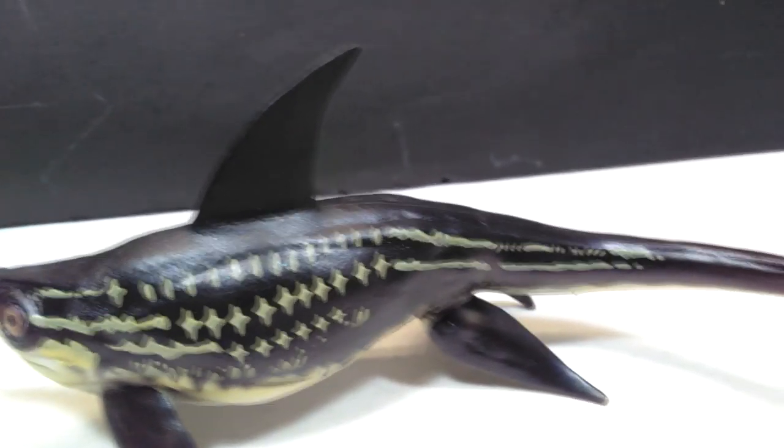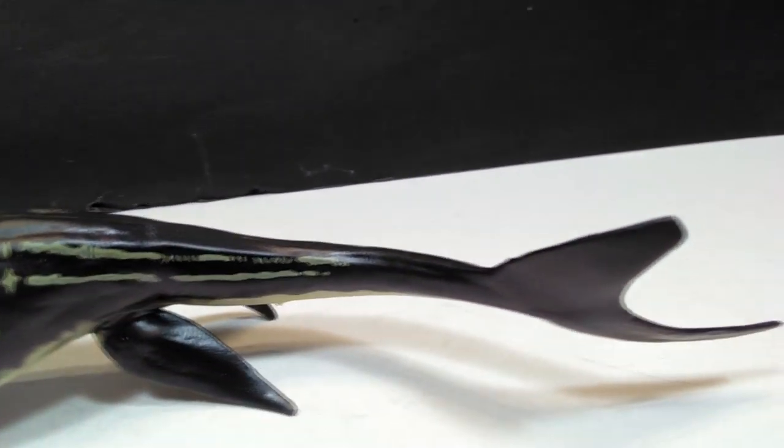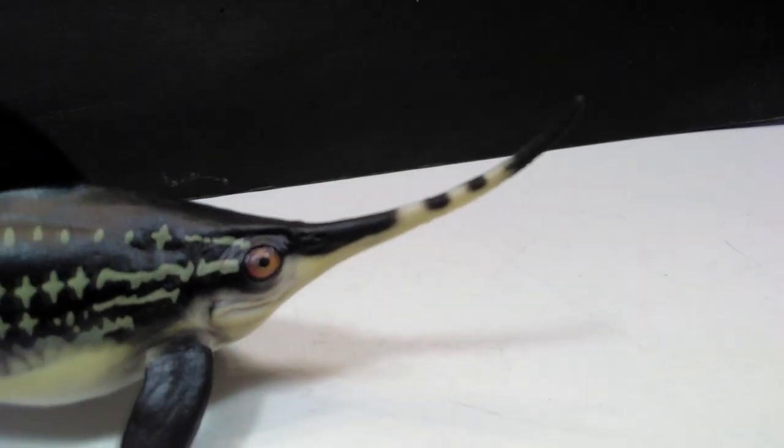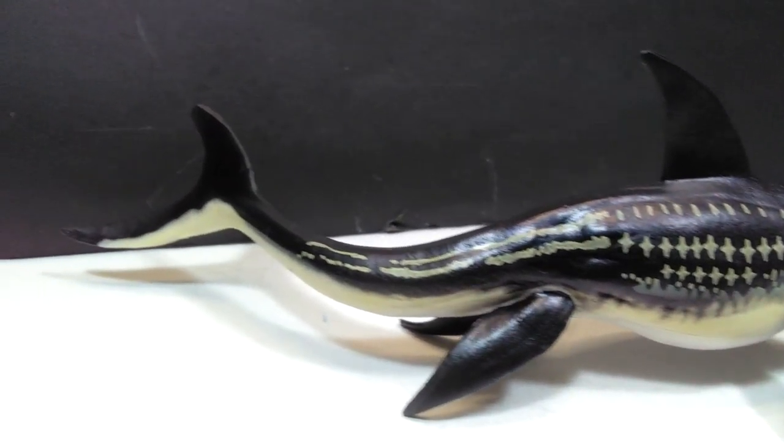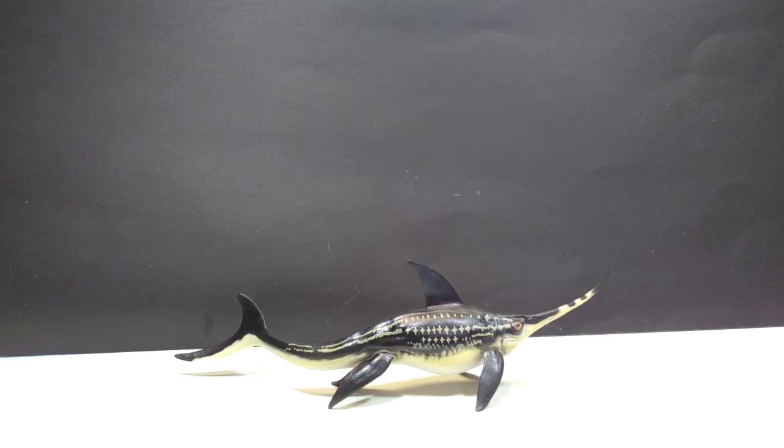So if you do want to purchase this figure, I will put a link in the description for you to pick this up on Amazon.com. You can also probably find it on AliExpress or eBay, as there are many sellers there as well. Check the link in the description to go to the PNSO store and pick up this awesome Urinosaurus today. Don't forget to please like, comment, and subscribe, and I will see you in the next review. Thanks for watching.